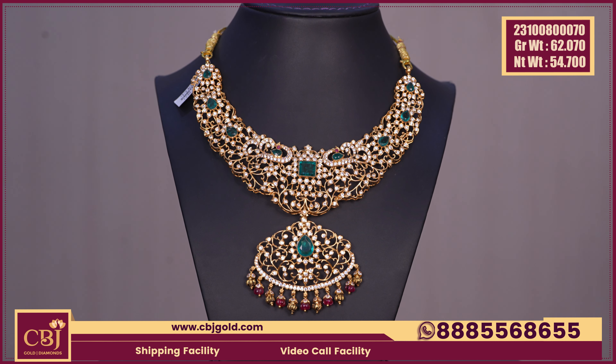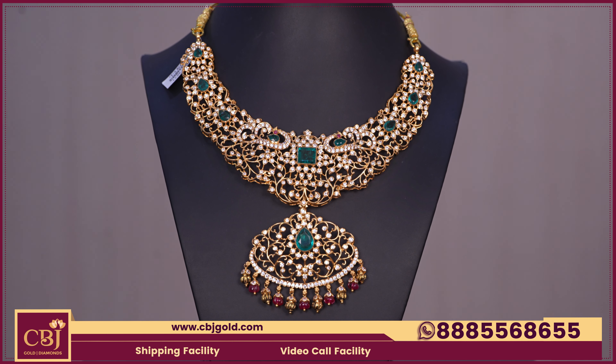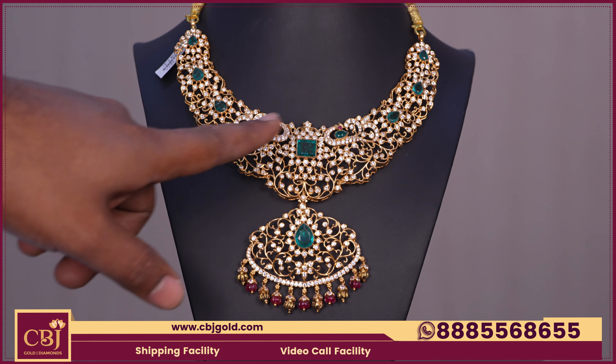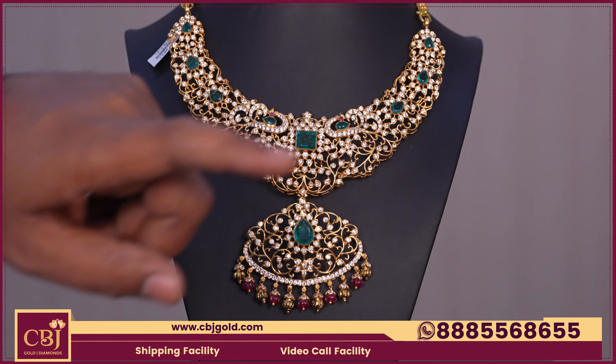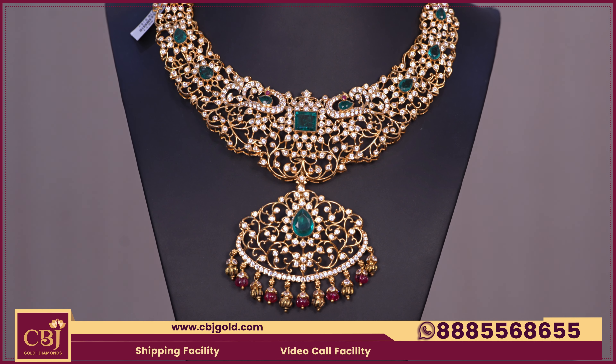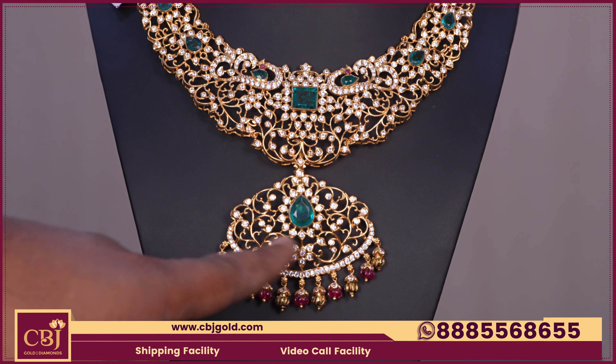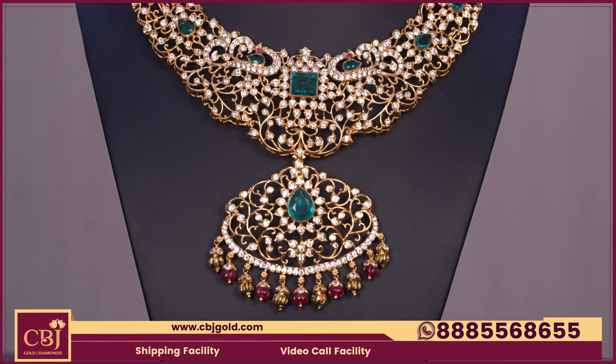We have a very interesting product — a completely different CZT combination with an emerald stone. The drops are alternate, and we have gold balls and ruby beads. We have alternate combinations, and this pendant is also detachable.